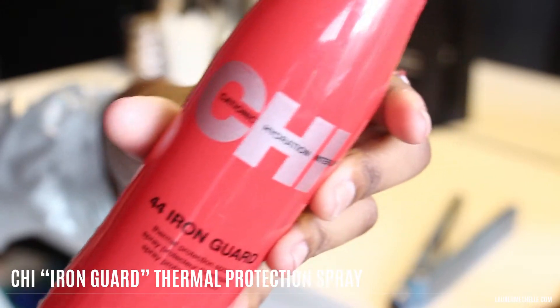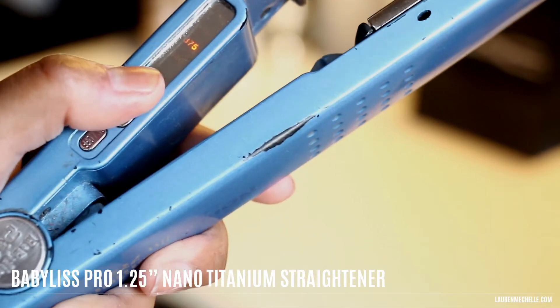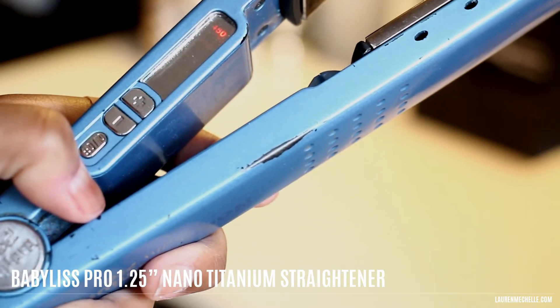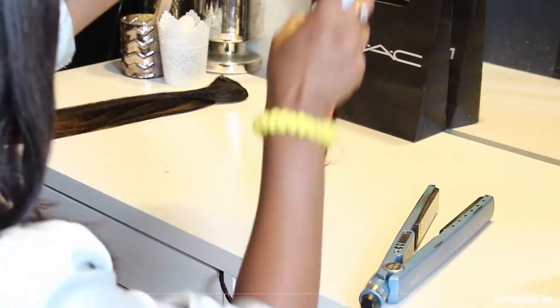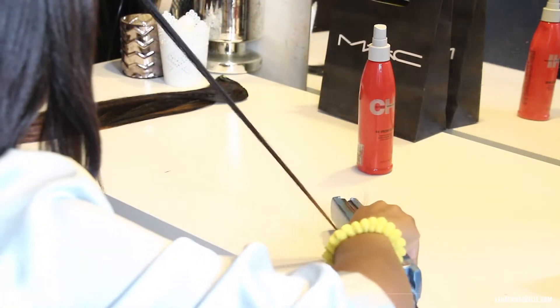After shampooing out the bleach and leaving them to air dry overnight, I'm going to use Qi Iron Guard and my straightener set to 450 degrees to straighten them out. After spraying a section with Iron Guard, I'll use the straightener to straighten them but then curl towards the side that has the clips on them.